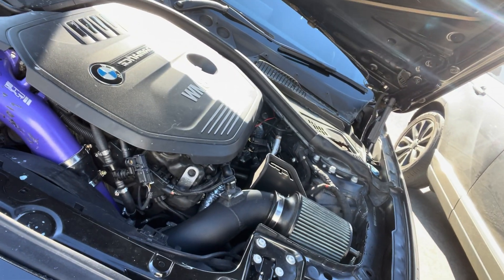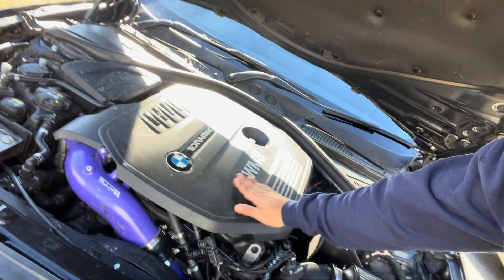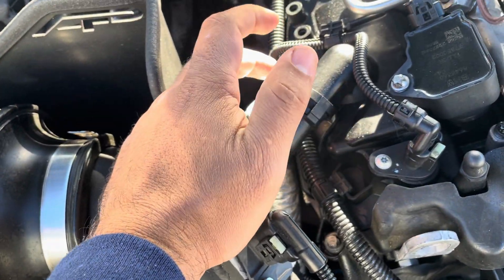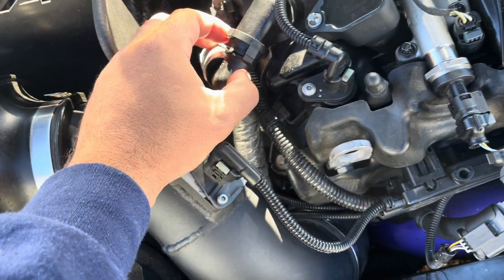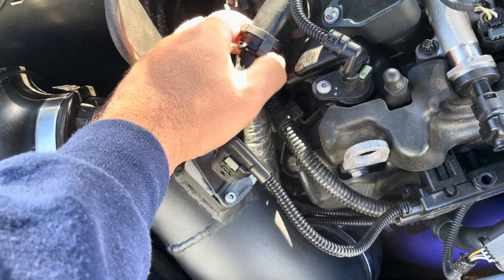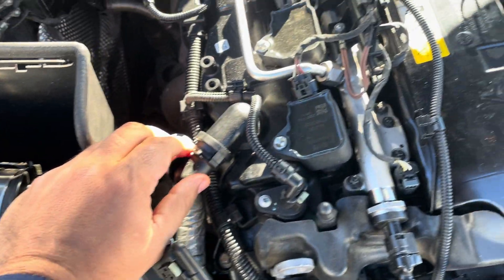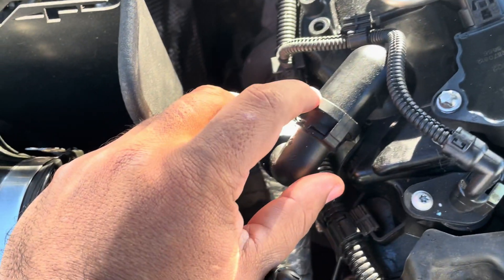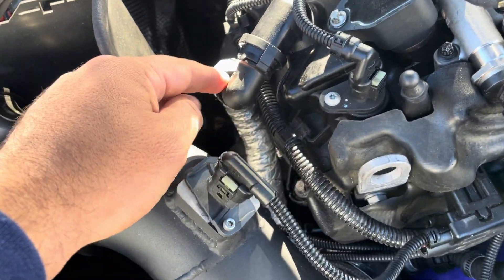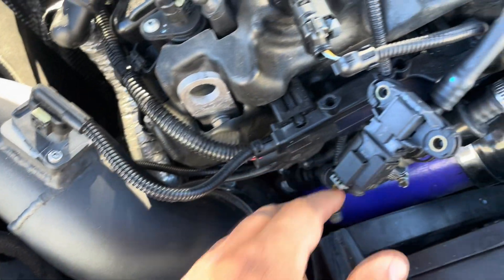I'll show you on both applications — on this stock location turbo and on a top mount turbo. On a stock turbo M240 B58 Gen 1, if you're able to pull off this hose by squeezing it down on both sides, you can take it off. What I like to do is zip tie a sock on here — a white sock is great. Make sure it's one you can throw away, because if your valve cover is bad, most of your oil is going to shoot straight out of here.